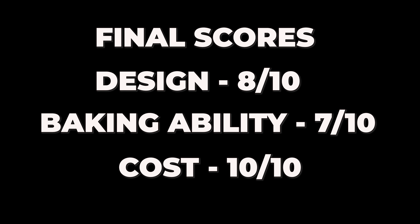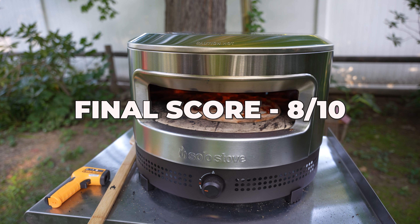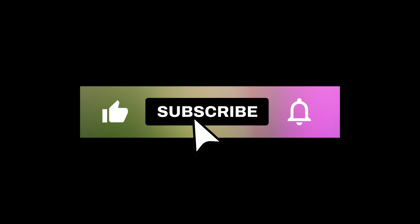Cost: 10 out of 10 — I think $350 is a screaming deal for an oven of this quality. Overall, I'm giving the Prime a score of 8 out of 10. It might be my new favorite entry-level oven, and with a few tweaks, Solo Stove could quickly become the dominant force in this space. Thanks for watching and don't forget to hit subscribe!